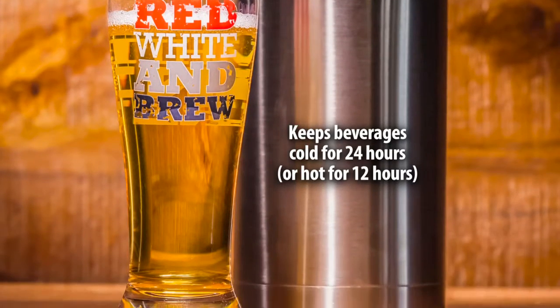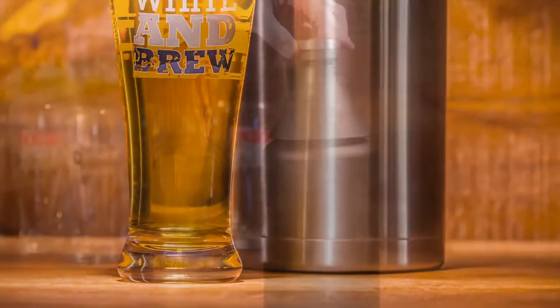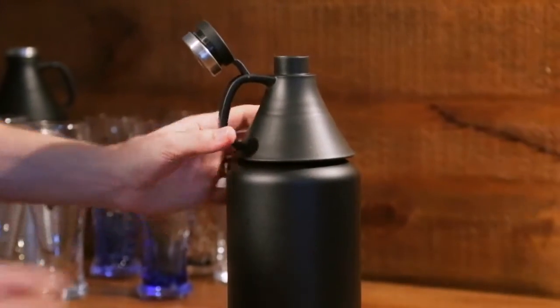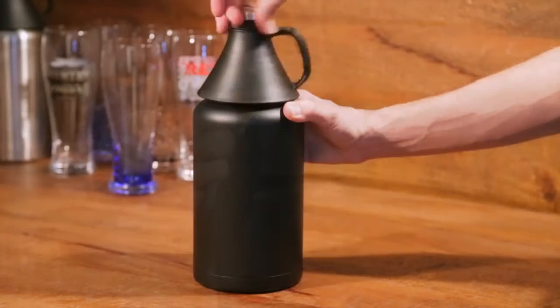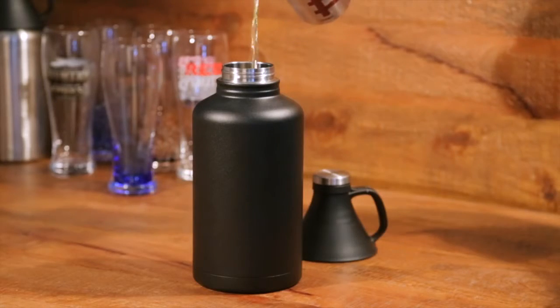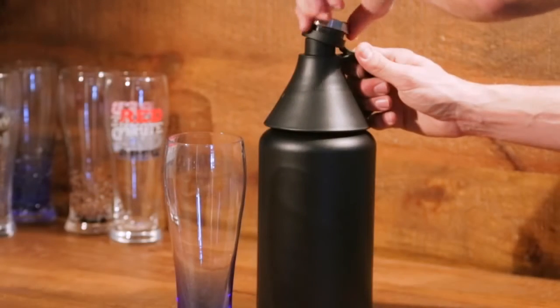It will keep your beverages cold up to 24 hours and hot up to 12 hours. It has a fantastic lid construction which includes a carrying or pouring handle, a screw top so you can easily fill it, and then another screw top for pouring.